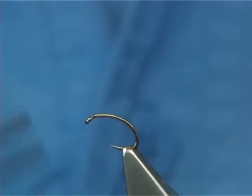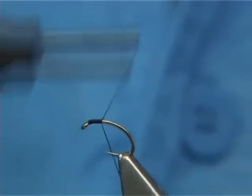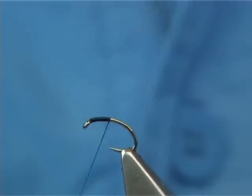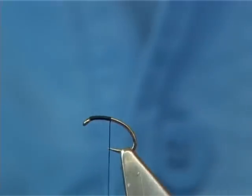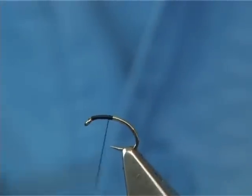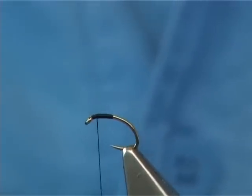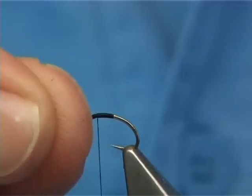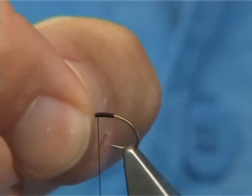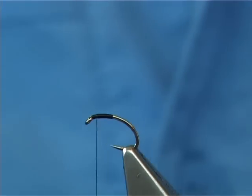The thread I'm going to be using is Uni 8-0 black. Just put a layer of thread down to where the thread is in line with the point of the hook, and then bring it back up to the eye itself. You're probably about 3 or 4 turns short of the eye — that's where you want to be tying in your CDC.